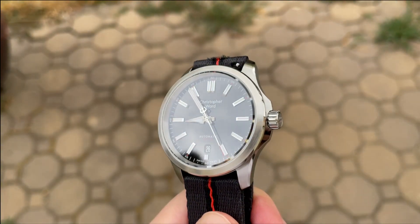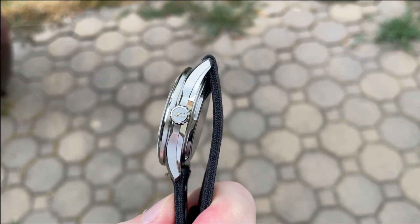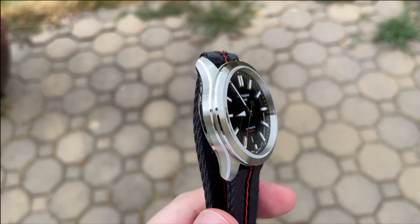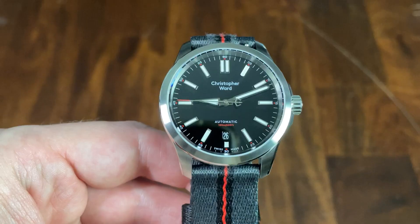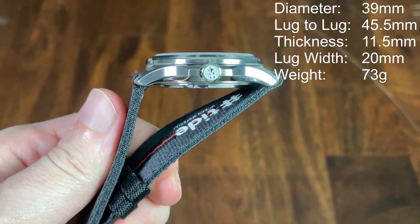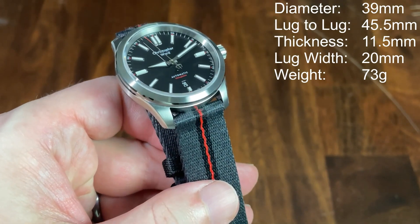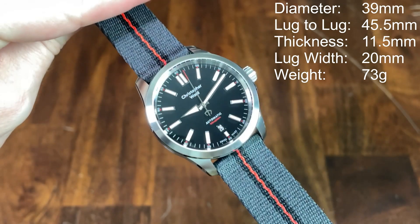For price and availability, this watch is currently available on the Christopher Ward website at $750 on strap and $895 on bracelet. Keep in mind you can usually get $125 off any purchase — a coupon Christopher Ward generally runs all the time. The case is 39 millimeters in diameter excluding the crown guards, only 45.5 millimeters lug to lug, 11.5 millimeters thick — about a millimeter of that being the sapphire crystal — and it has a 20 millimeter lug width. On the tide strap it weighs in at 73 grams.